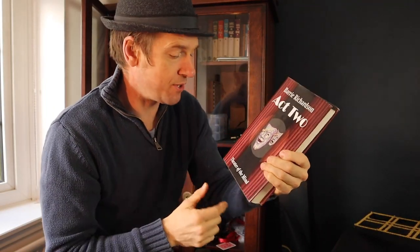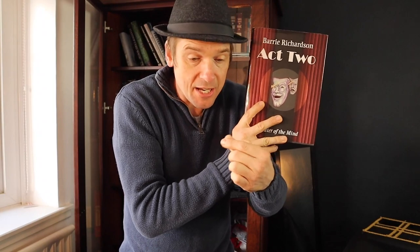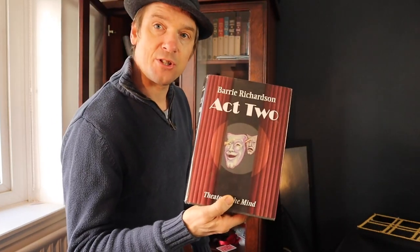Barry Richardson — Act 2 — is a really good book as well. There's a fantastic effect called Your Card. They name any card they want, and you say 'that's amazing, that's my card.' You reach into your pocket and a blank card written in Sharpie says 'my card' — and then you turn it over and on the other side it's the one they named. Honestly, it goes down like a storm. That is a fantastic trick.